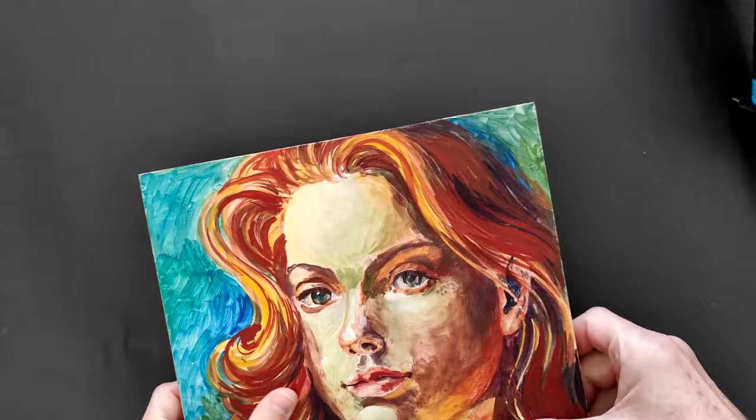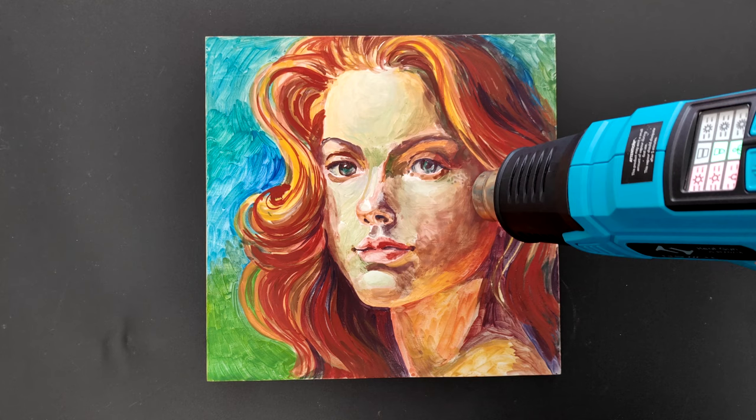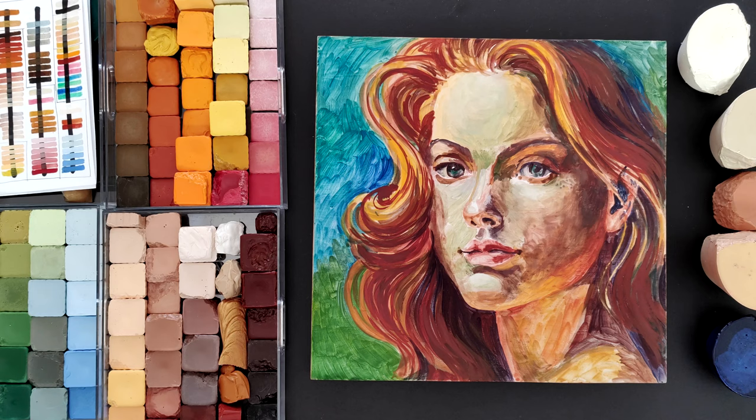This portrait has been drying for several days. I will now heat up the Ceracolors underpainting with a heat gun set to 150 degrees — this will melt the beeswax and permanently fuse it into the ground. It is now ready for hot encaustic painting.